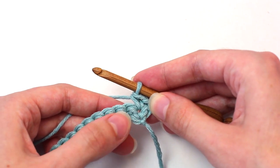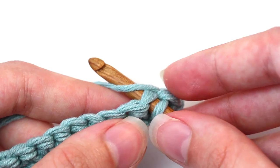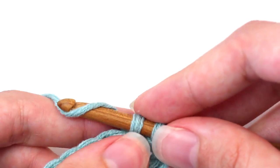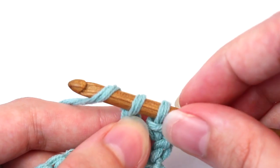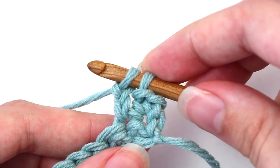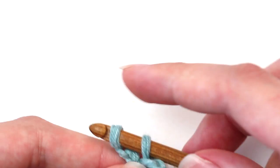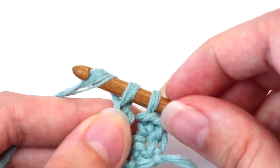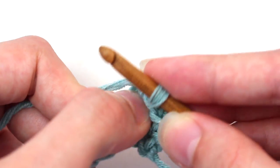Now in that next stitch, you'll want to crochet a picot single crochet. To begin, insert your hook, yarn over, pull back through, two loops on your hook. Yarn over and pull through that first loop again. Two loops left on your hook. Yarn over and pull through that first loop once again. This completes your picot single crochet.